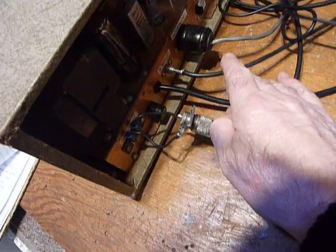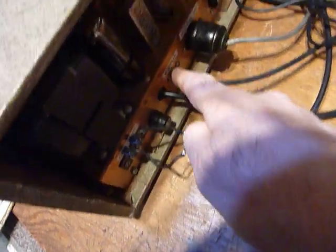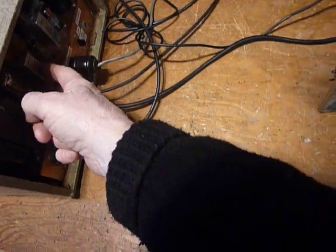You have a single wire that goes to the plate of the pentagrid converter tube, which is a 6BE6, or the first IF transformer — they're connected together. It's just a single piece of RG58 cable with a phono plug on it, and that's all you need to connect. When you connect that, you're adding the capacitance of this wire, which I think is about 25 pF per foot. So that's about two feet long — you're adding about 50 pF to the winding of that IF transformer that goes to the pentagrid converter tube.